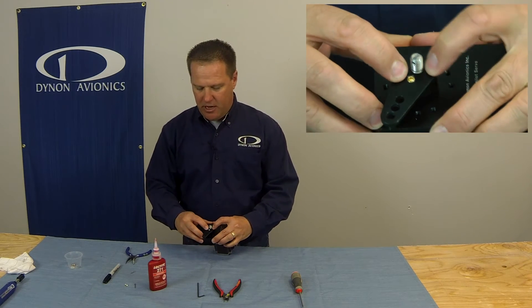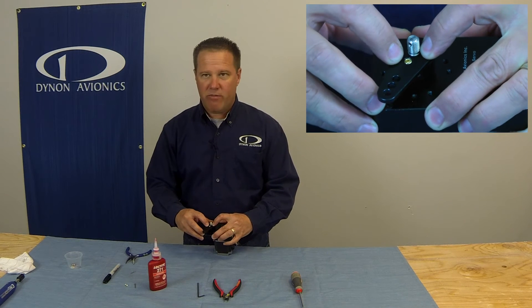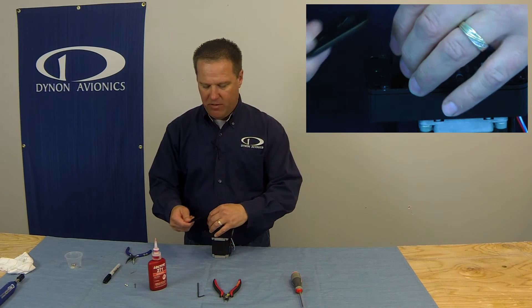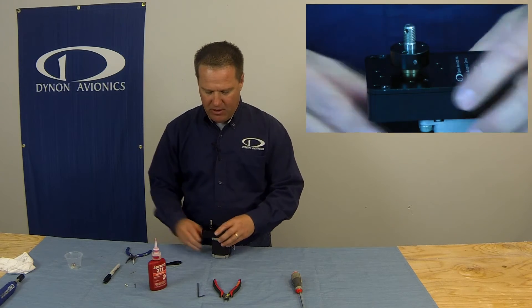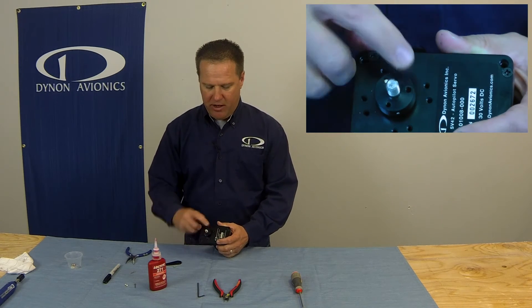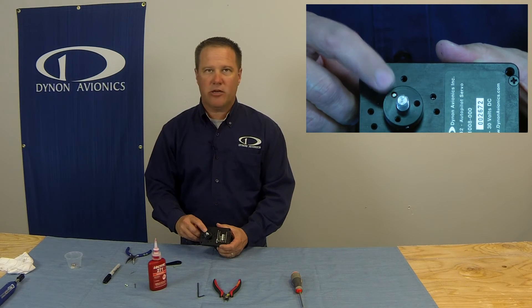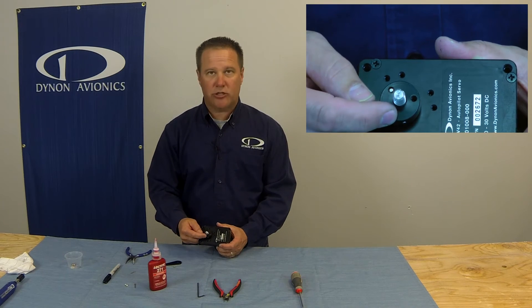You can now see the broken head of the shear screw. Don't try and remove that — it should just come off when you remove the arm. Of course, if you have a capstan servo, it's very similar. That exposes the two remaining holes and the broken shear screw. Don't bother taking that out, because with these two remaining holes, we can put the new shear screw right in there.